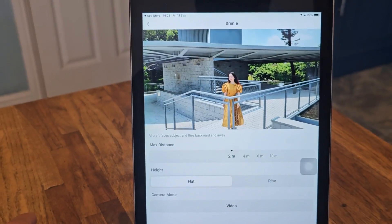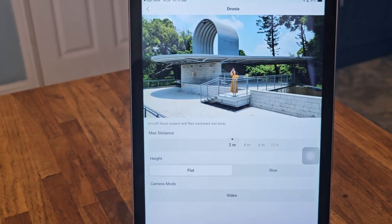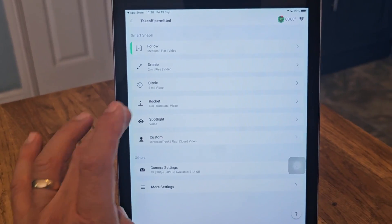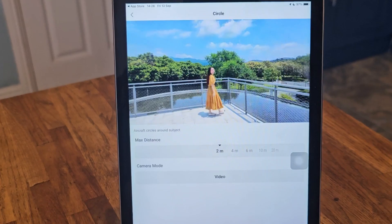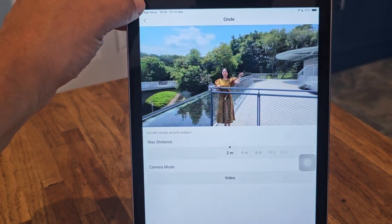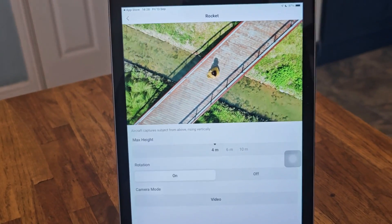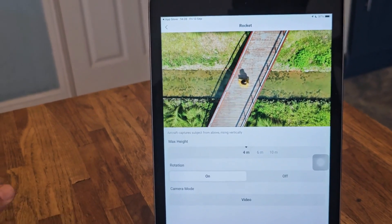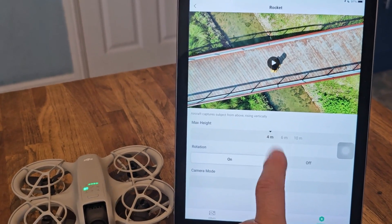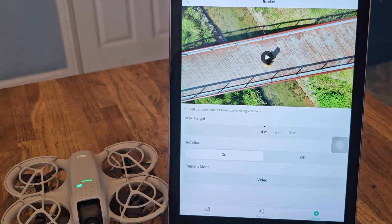You've got droney — and of course it shows you what it's going to do if you use droney. And we've got rise. Let's go back. Let's try circle — keep that one close, I don't want it to end up next door in my neighbour's garden. Circle. Rocket goes straight up. So I think we'll go outside. 4 metres there, and it rotates as well — you don't have to rotate, it's on or off.